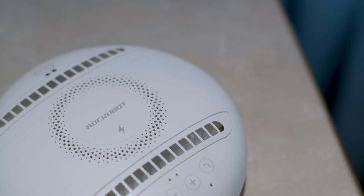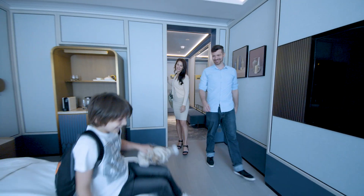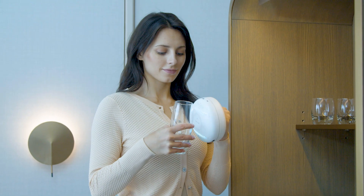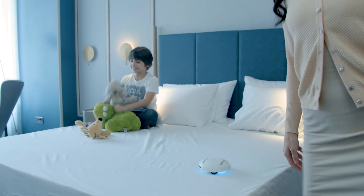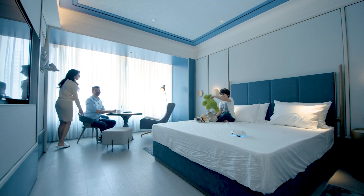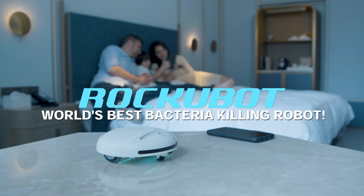Plug in your cable or charge your phone wirelessly. And no matter how cozy a hotel room can get, we can never be sure of a germ-free holiday. But as long as we have this pocket-sized buddy, no germs, bacteria, or viruses can steal our moment. Let RockyBot rock your world — the world's best bacteria-killing robot for all of your cleaning needs.